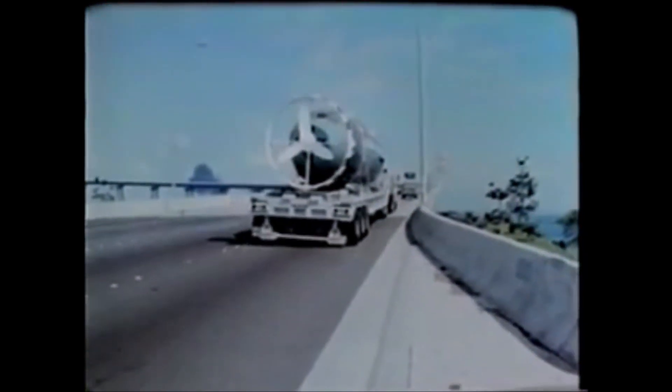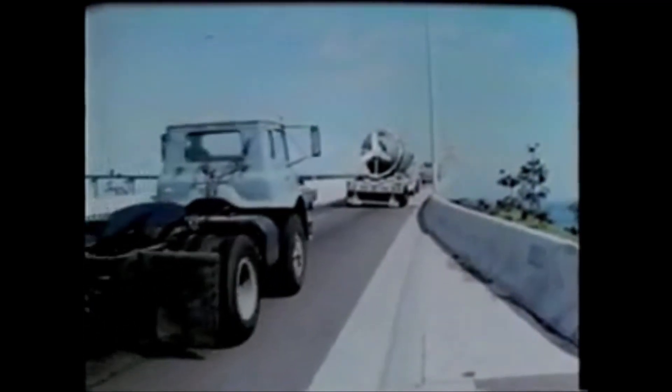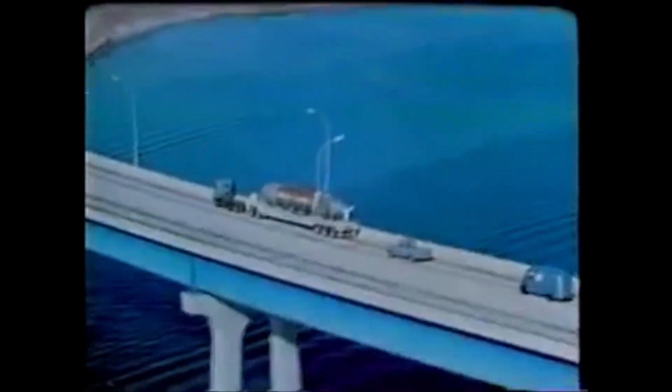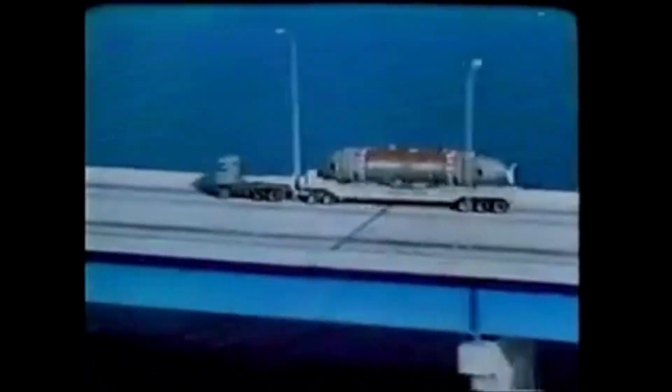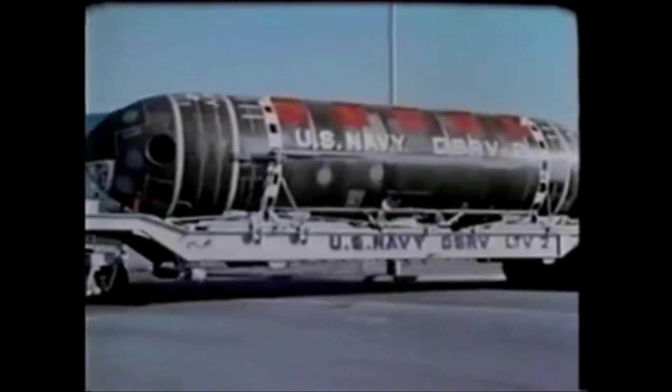The DSRV and all its support equipment are en route to the remote port. These remote ports around the world are pre-selected. They have adequate piers, cranes, etc., with a nearby airport having appropriate runway widths, lengths, and loadings. These required facilities are checked out. Even the roads from the airport to the pier are mapped, considering width, overhead clearance, and corners that the land transport vehicle can negotiate.